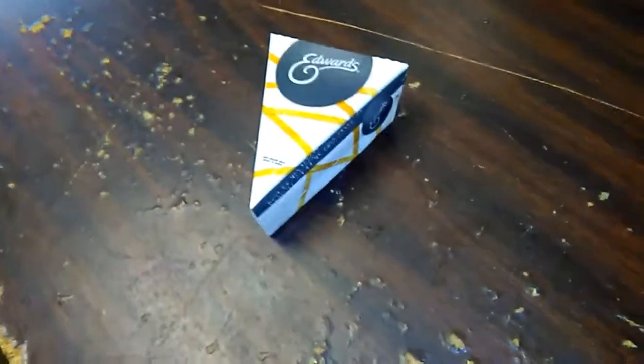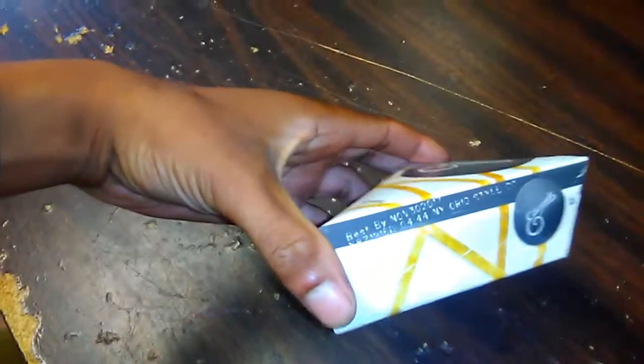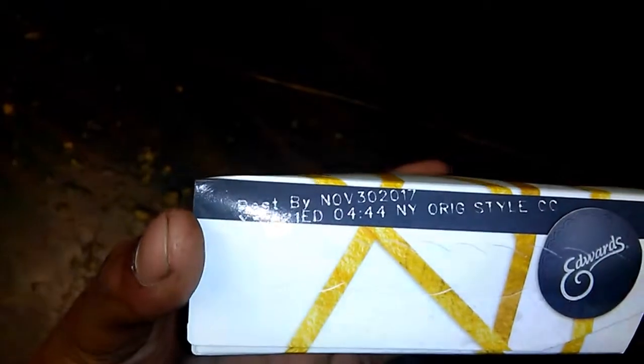Hey guys, welcome back again. I have an Edward's piece of cheesecake here, and this is the box here that it comes in, and it's best by November 30, 2017, so let's dig into this.